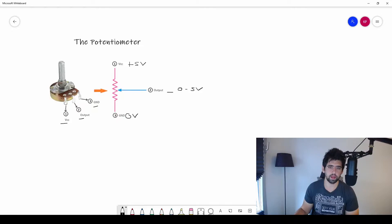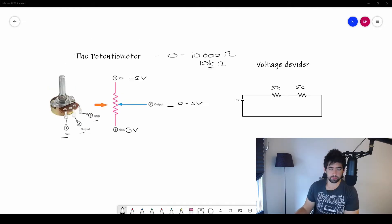What it actually does is move a wiper up and down, changing the resistance of the potentiometer, which then changes the voltage output. Let's go into more detail about how this actually works and why the voltage changes. You can see a resistor symbol here, which gives us a hint about what happens inside the potentiometer.